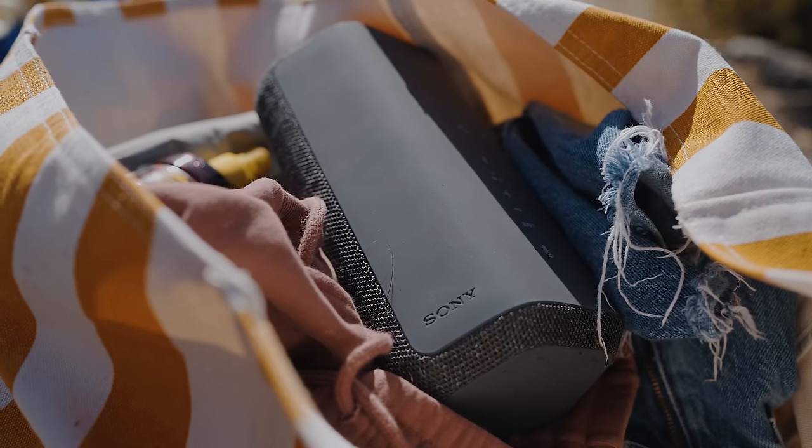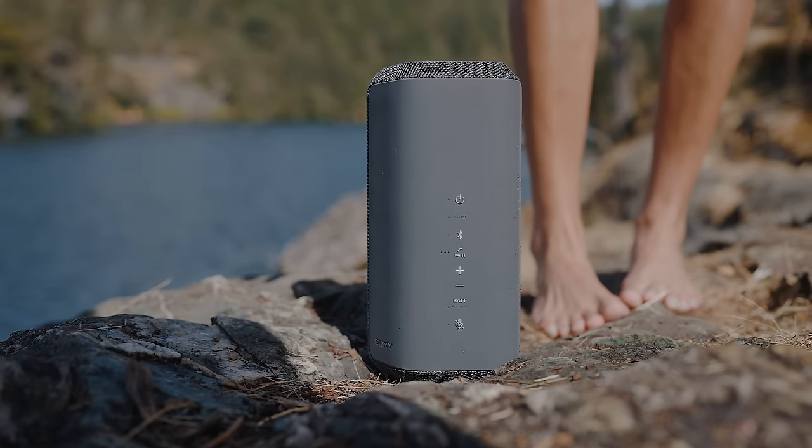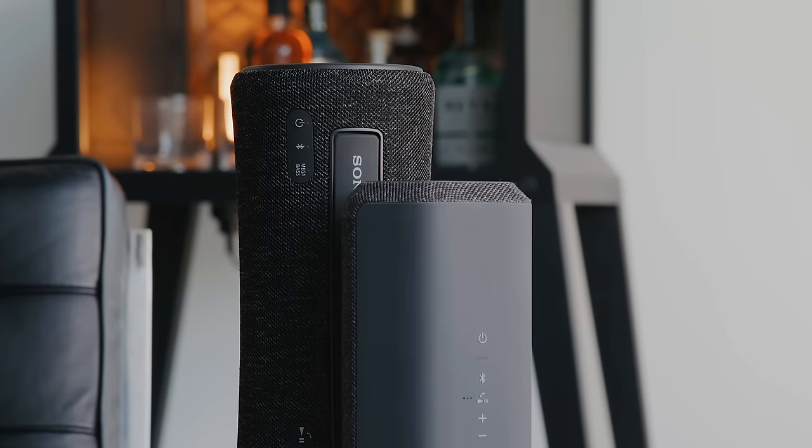It's the middle of summer right now and if you're someone who goes outside a lot, maybe you're traveling, or just wants to have a great speaker to bring with you and play music when you're out with friends, then you're definitely looking for something that not only has good quality but also good levels of durability and good battery life.